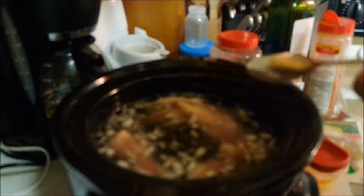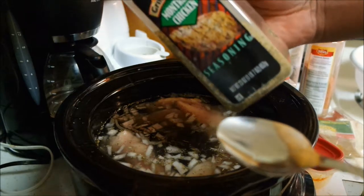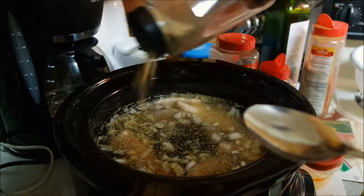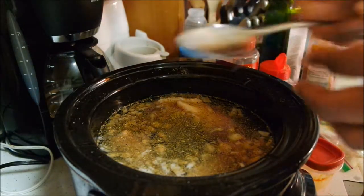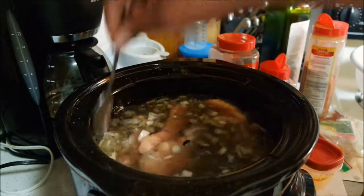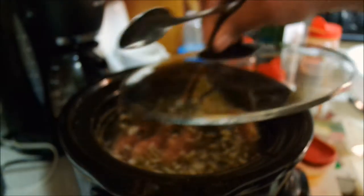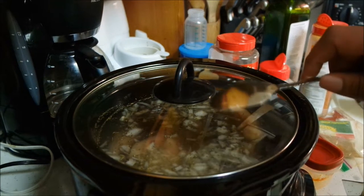Because I added my chicken, I'm just going to do a splash of this Montreal chicken seasoning — just a splash. There we go. I'm going to cover this and let it cook a couple hours.